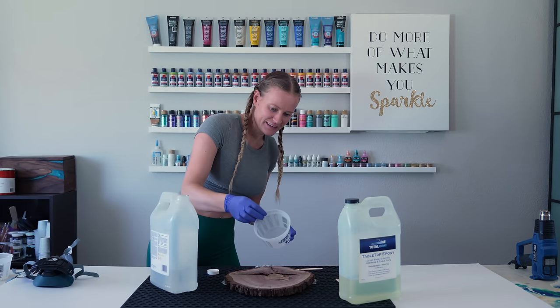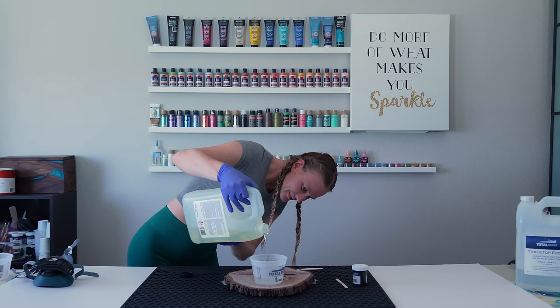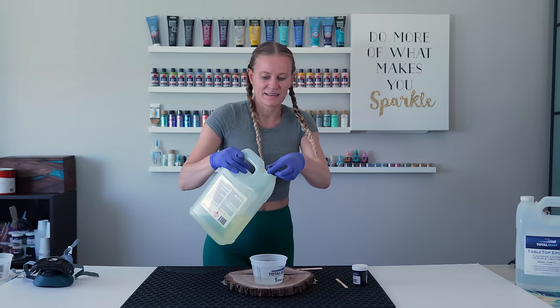For the resin, I'm using TotalBoat. This resin has a one-to-one ratio. To get the right measurements, make sure you use a measuring cup.